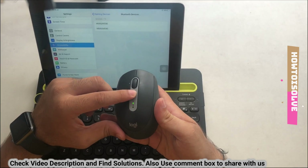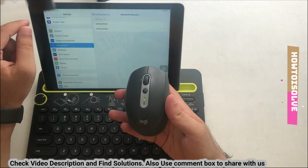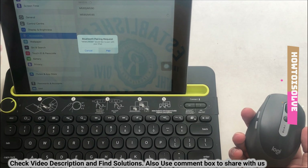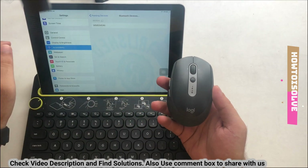After that, tap on Bluetooth device — at that time keep your mouse nearby and turned on. If it's already paired with other devices, first reset it using a long press on the top button. Now on my iPad, tap on the mouse name to pair. A confirmation pairing pop-up will show on the iPad screen.